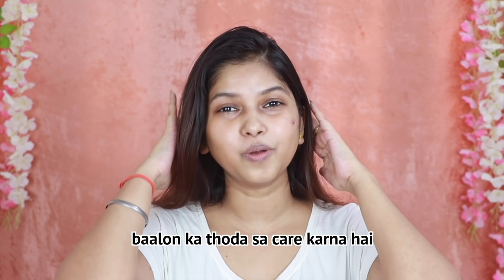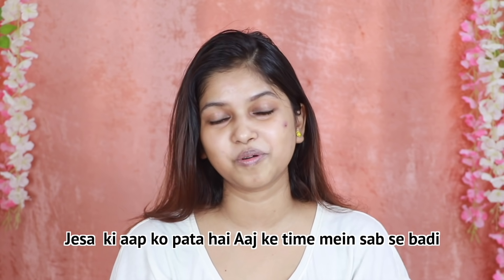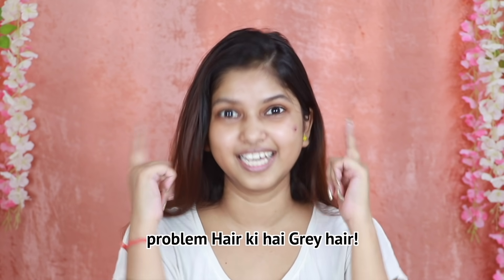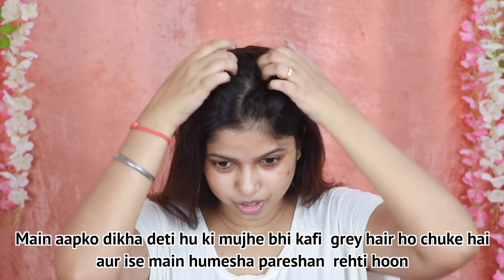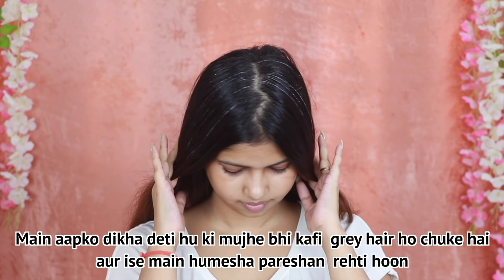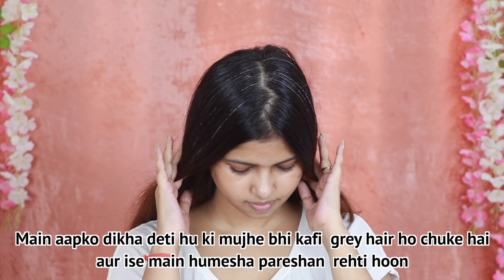Now I have to care for my hair. As you know, the greatest hair concern today is gray hair. I will show you that I have a lot of gray hair. I am always tired of it.